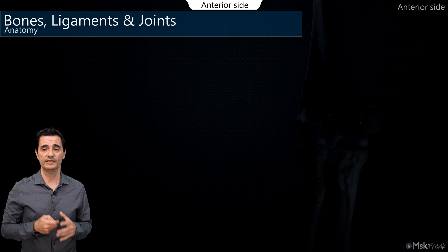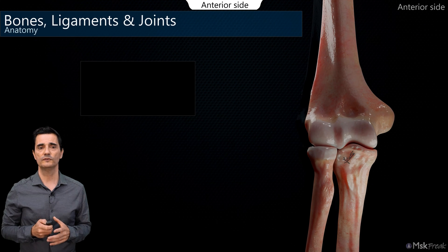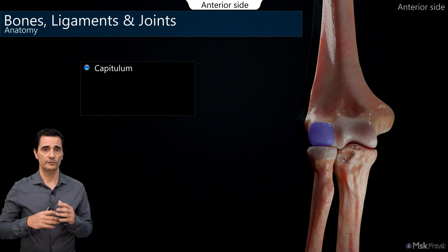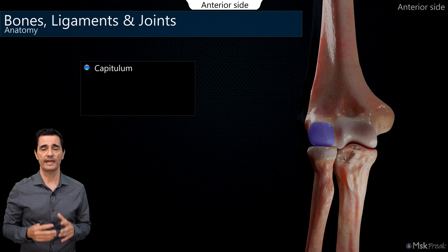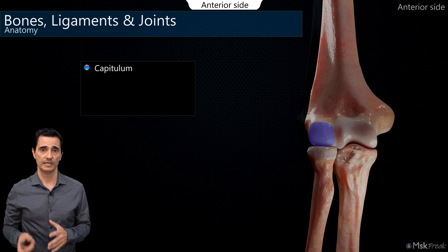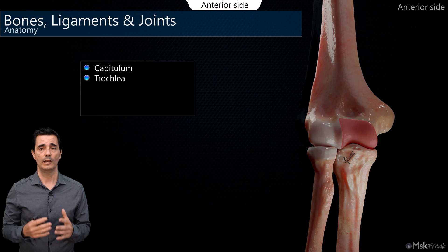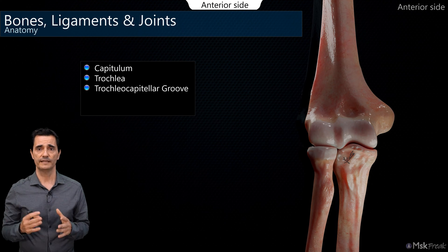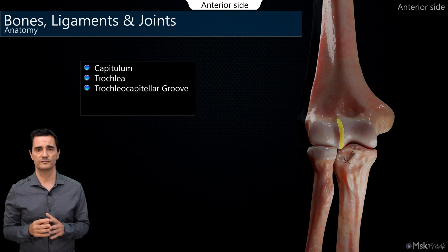Let's start with the anterior side, bones and corticals. First, the distal humerus with the capitulum on the lateral side. The capitulum is this round-shaped cortical which articulates with the head of the radius. On the medial side, we have the trochlea, which has a V-shape and articulates with the proximal ulna. Between the trochlea and capitulum, we find the trochlecapitular groove dividing both surfaces.